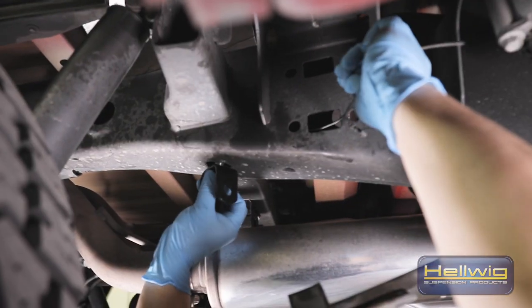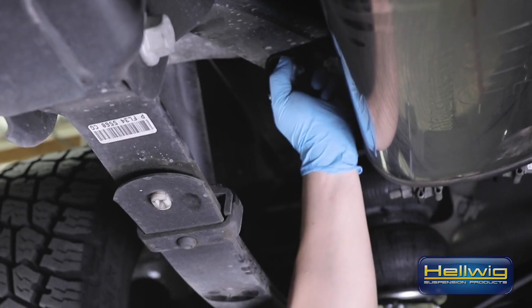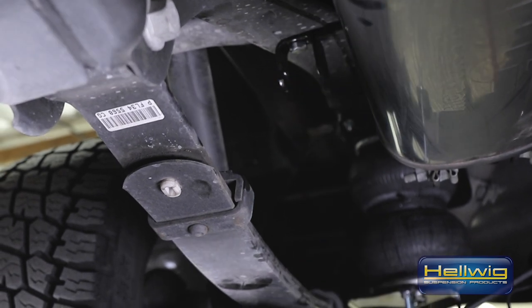The first thing we're going to do to install this rear sway bar is fish our mounting tab into the frame rail on either side of the vehicle. You'll fish this in through an existing hole on the frame and align it with another hole. We've got a clevis that the bolt will go through to hold it all in place.